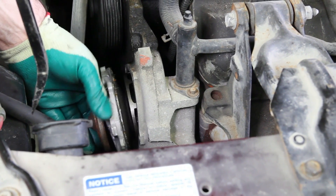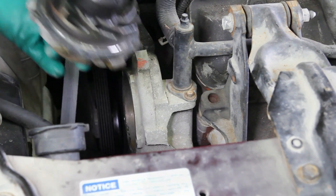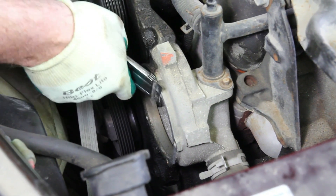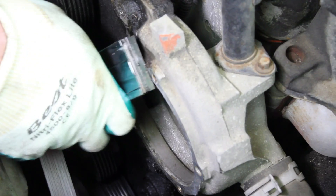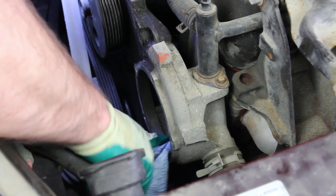As you remove the water pump, keep in mind there may be some residual coolant in the system — be sure and capture this. It's very important to thoroughly clean the gasket surface, making sure that any old gasket is removed. Be very cautious not to damage the mounting surface.